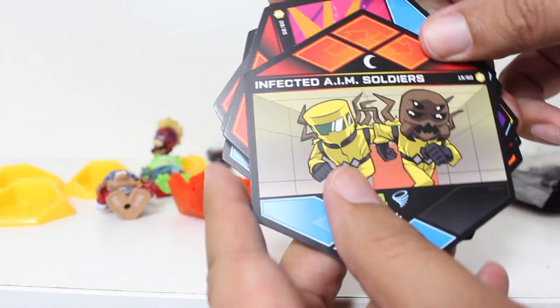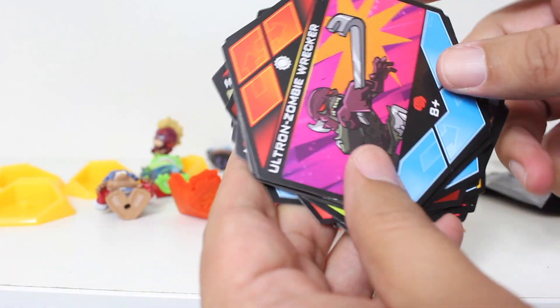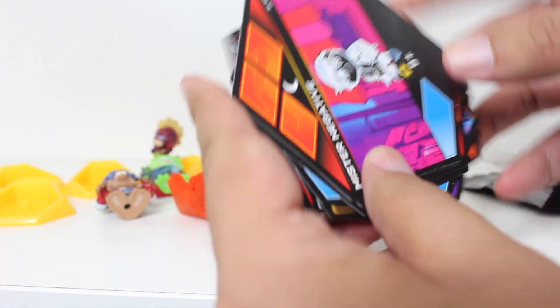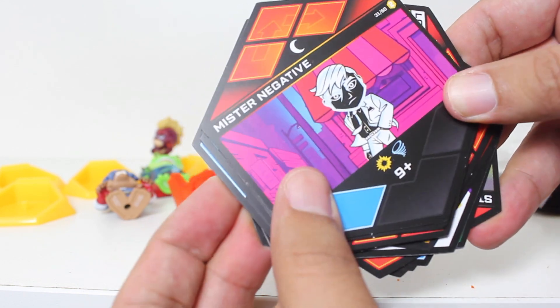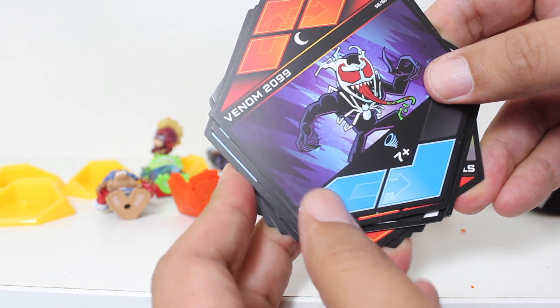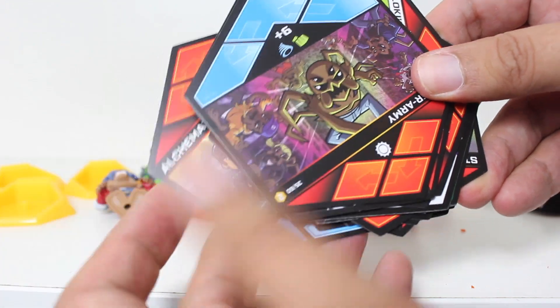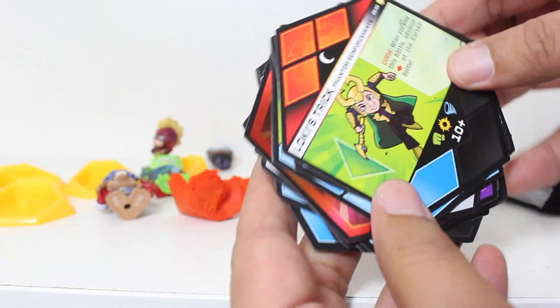We have infected AIM soldiers. Ultron Zombie Wrecker — that'd be a fun battle. Mr. Negative — that's an easy battle to win. Well, maybe, because plus nine. Venom 2099. The Alchemax security. We have another Spider Army. And then another Loki's trick.